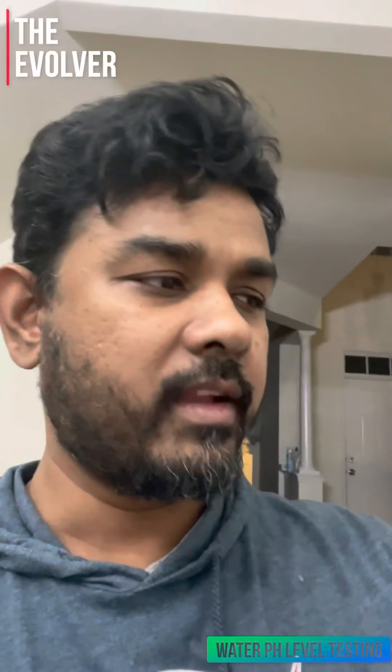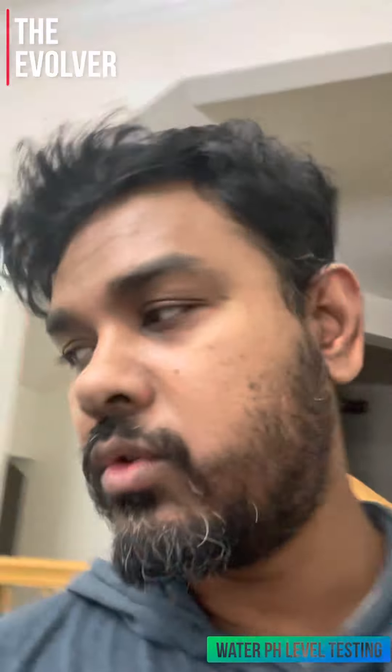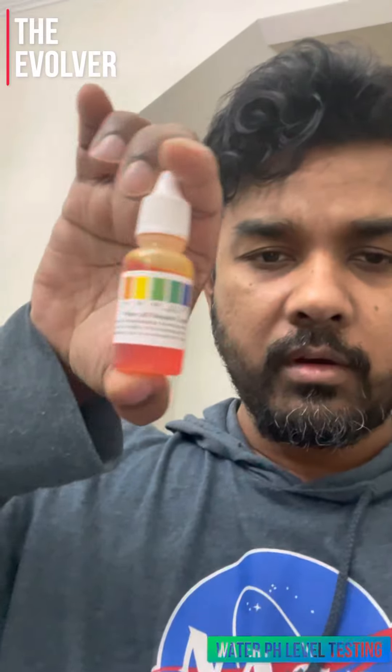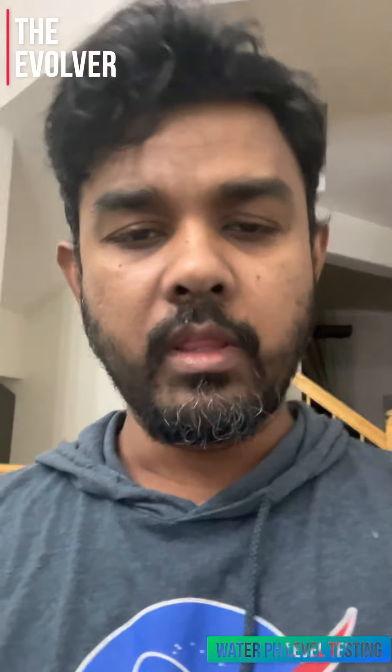They're saying their water has a pH of 9.5, so I also ordered a pH level tester from Amazon to see how accurate their water is.